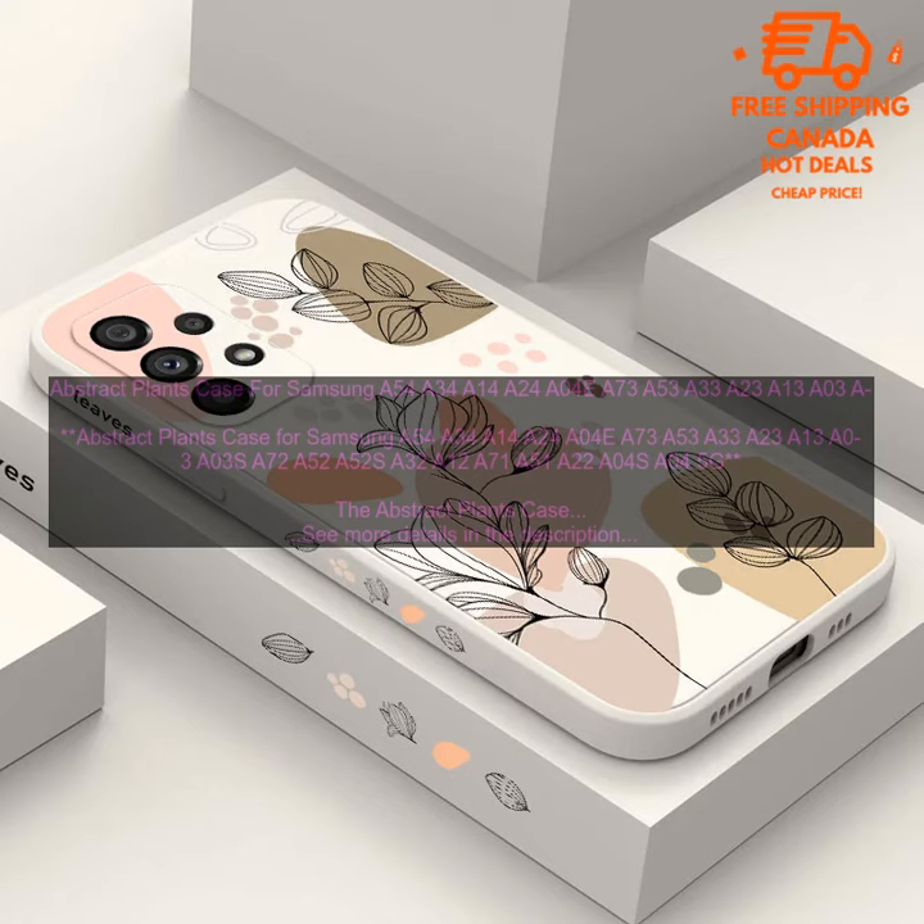You can buy the Abstract Plants Case for Samsung on Amazon for $12.99. Pros: stylish design, protective, and affordable. Cons: may be too bulky for some users, and not available in all colors.